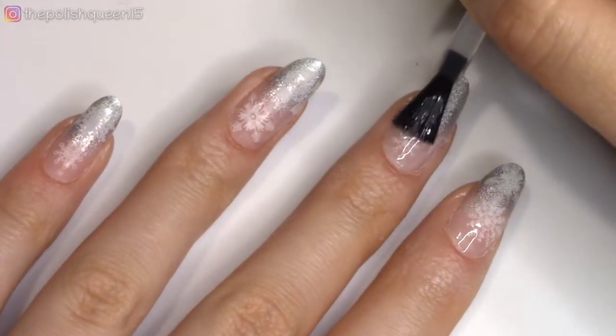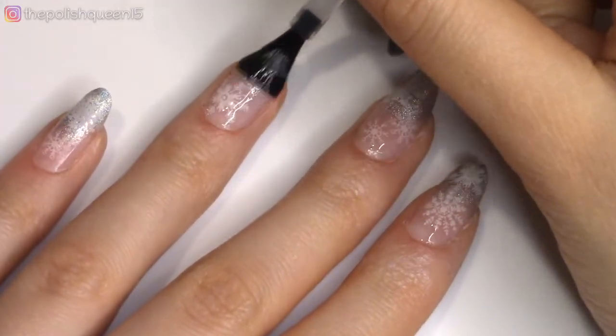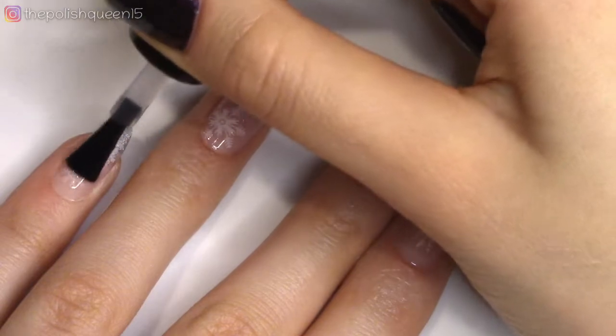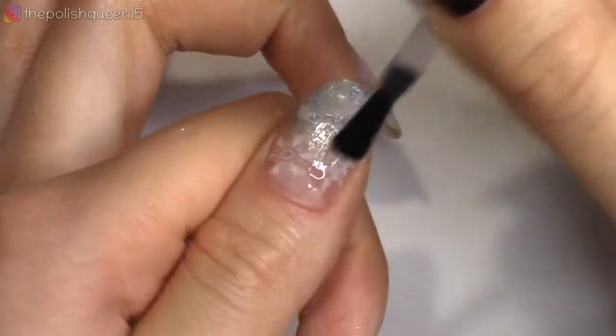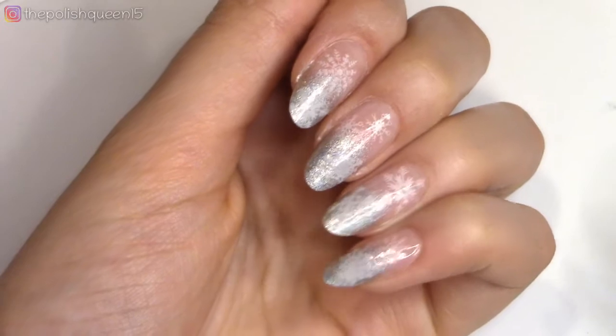This one is also from Born Pretty. While it definitely does a great job at not smudging your design, it does not dry to be super glossy. So if you would like a higher gloss, I recommend going in with your regular top coat once it has dried. And oh my goodness guys, I loved how this one turned out — so pretty and delicate and perfect for Christmas or winter time.